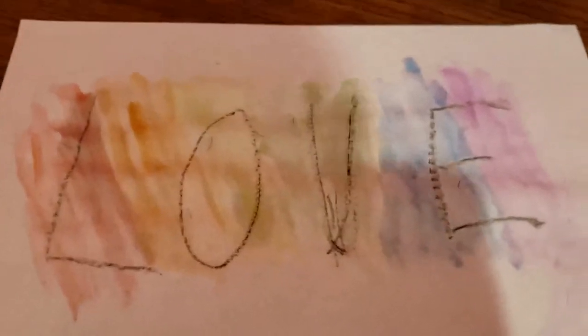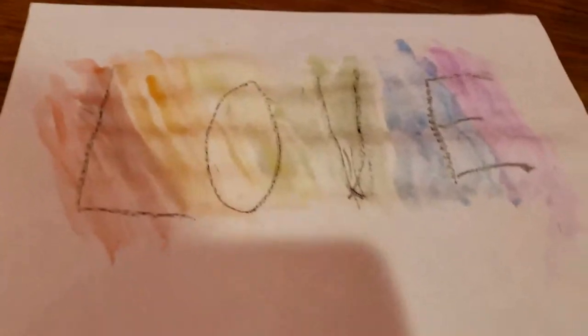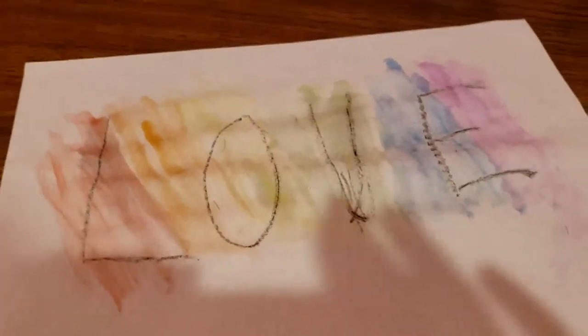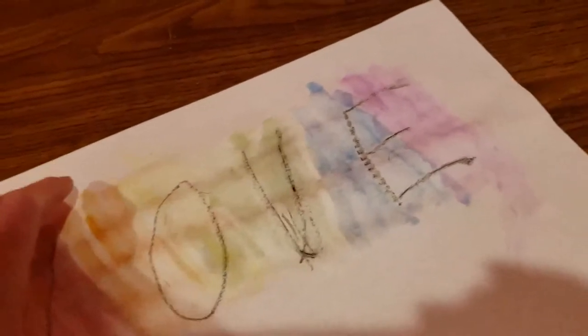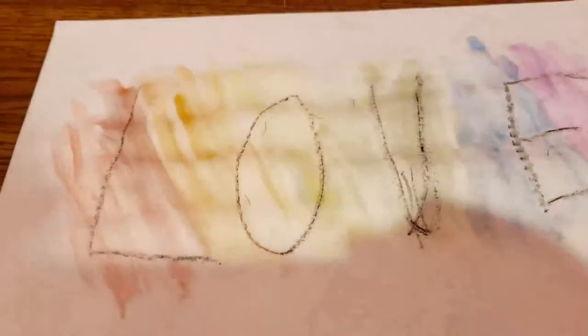I'm done coloring and I made a rainbow pattern — you can kind of see the brush marks, I'm not that great at watercolors. But I think it looks really nice — the black really stands out. You can't really do this with any other paint because it would just cover the black. With watercolors, the oil pastel resists and shows through beautifully.